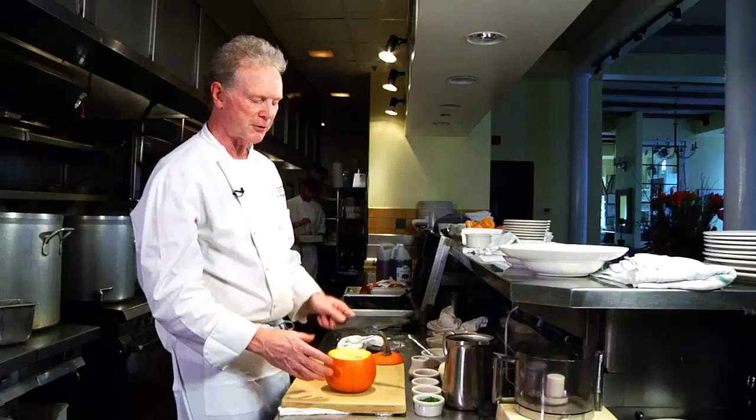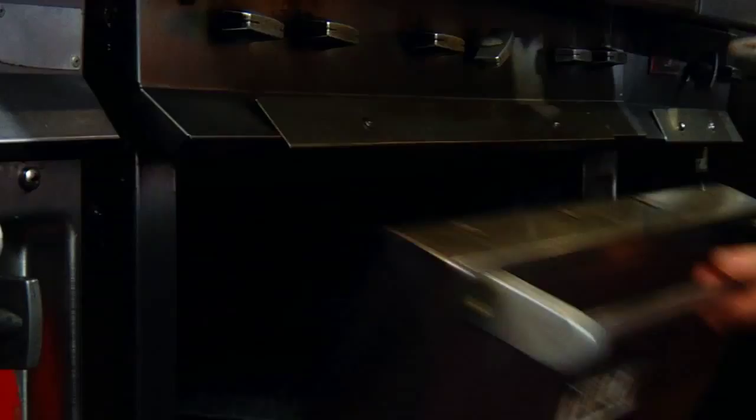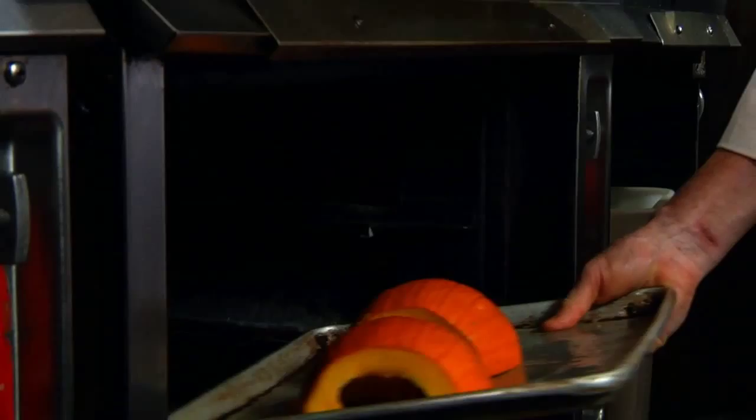First thing we want to do is take the seeds out of the pumpkin and cut it in half. The easiest way to do that is with a spoon, and you just start scraping. These go flesh side down on an oiled cookie sheet or sheet pan, and we put them into a 350 degree oven for about 45 minutes or until they're nice and tender.